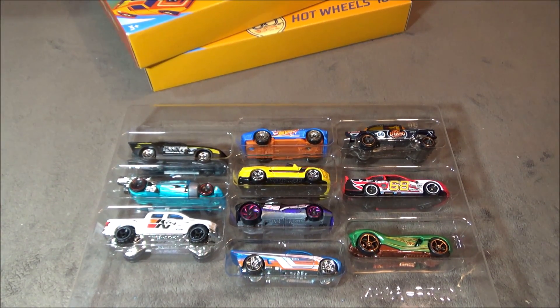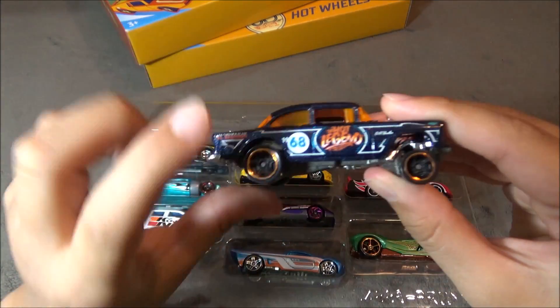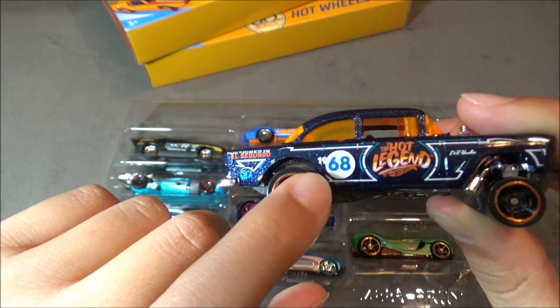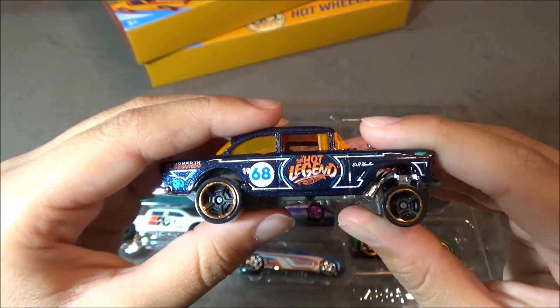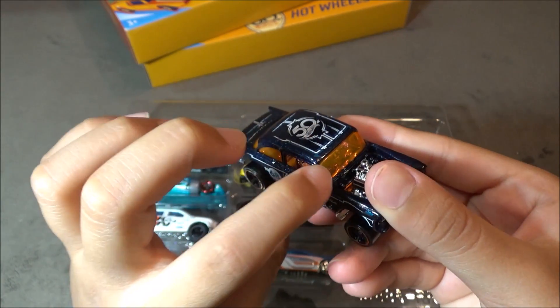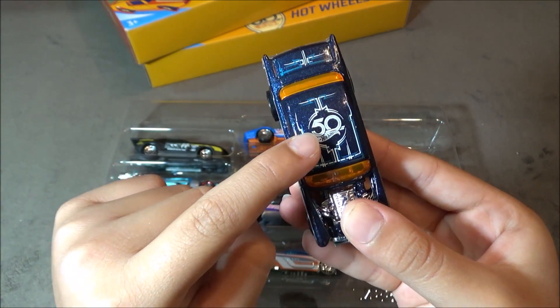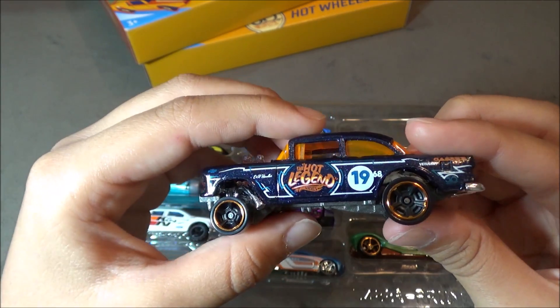So now let's take a look at the gasser. This car is dark blue and says 'Hot Legend' right here, and '1968' right here. Then it says 'Designed in El Segundo' — that's where all the Hot Wheels are designed. Then you can see it has orange tinted windows right here, with the 50th logo right here, and just so much detailing on here.